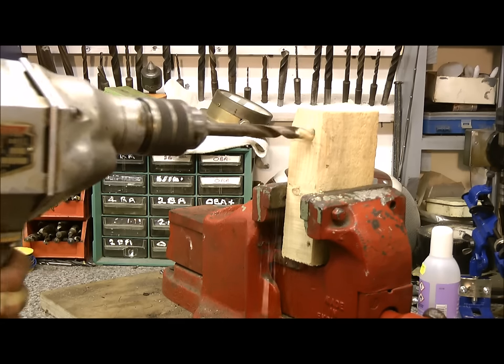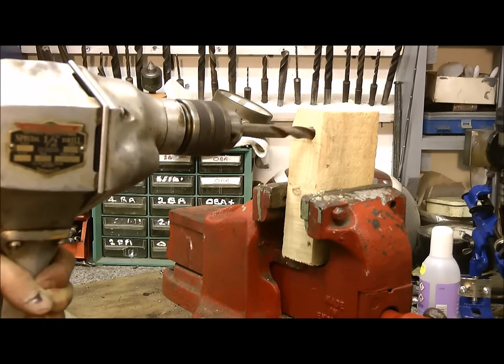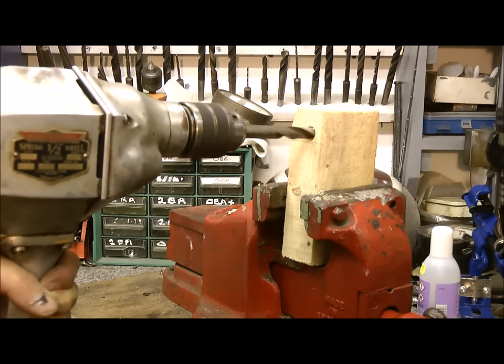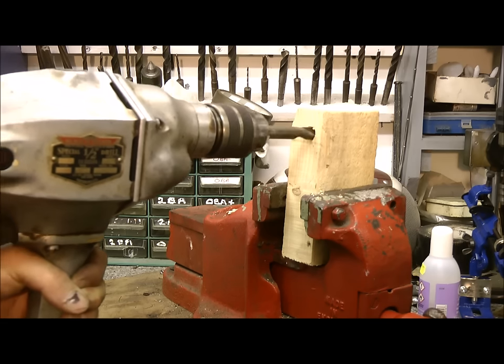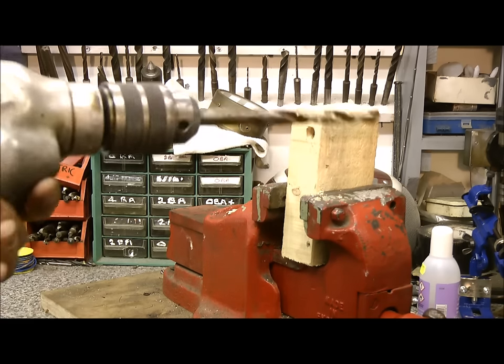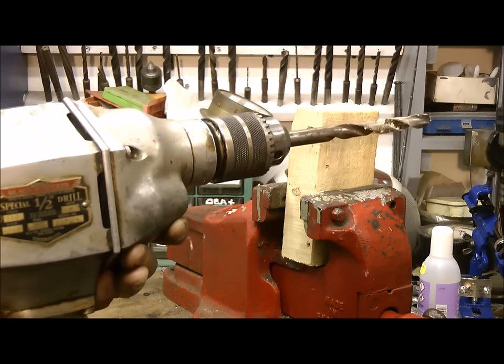Here we go. That's number one. Is there anybody timing that? I think it was about five seconds.